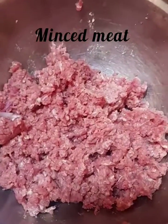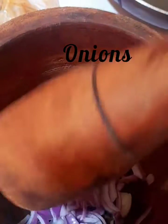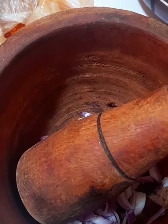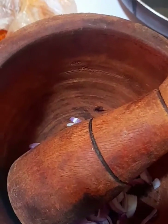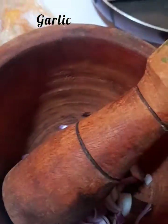Now this is the minced meat we'll be using. Into the minced meat I should be adding onion powder, but because I don't have onion powder I'll be using raw onions. For the raw onions I had to grind them together with the garlic before adding to the meat. I'm using a small mortar, but you can use your blender as well.